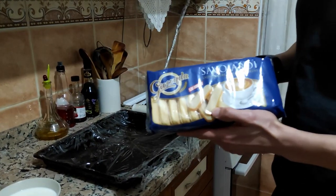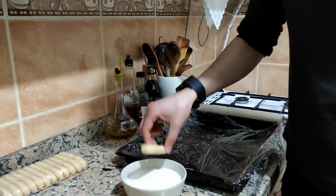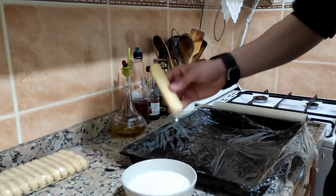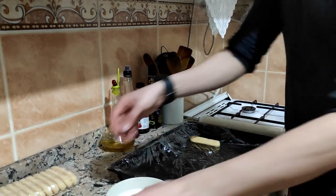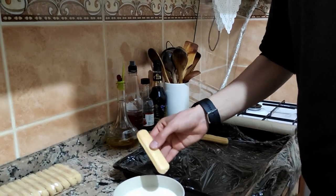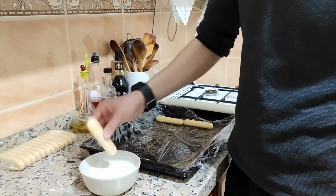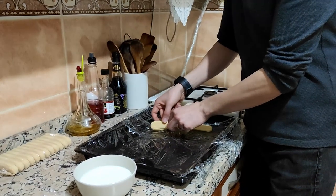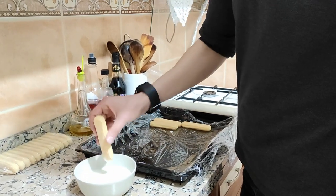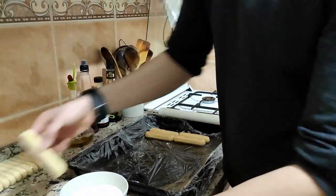I have these biscuits — lady fingers. Now take one of them and dip into the milk, and put them one by one, until the end.